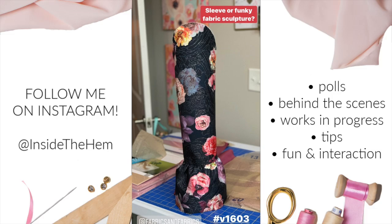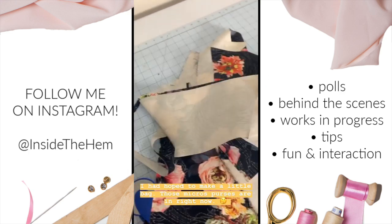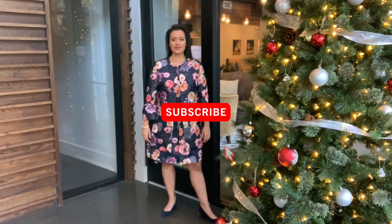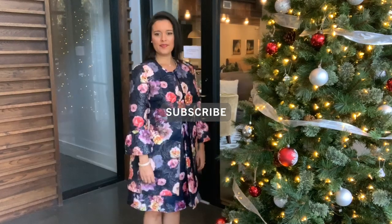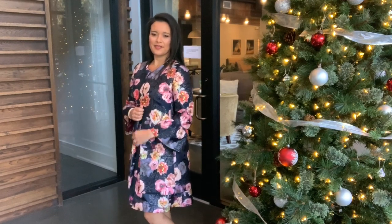I also have some behind the scenes content on making these garments on my Instagram highlights. If you're not already following me there, please give me a follow. I am so close to 10,000 followers, which is a huge milestone on Instagram. And if you're not already subscribed here, please click that subscribe button. I post garments I've made every Monday, so if you like this video, there's plenty more just like it coming your way. But that's going to do it for me today. Thank you all so much for watching, and I will see you very soon. Bye!